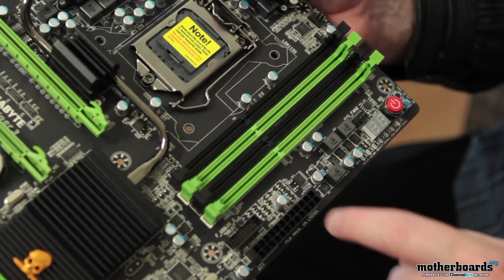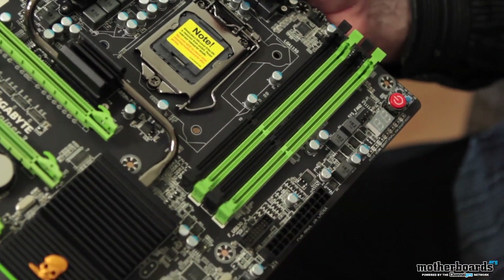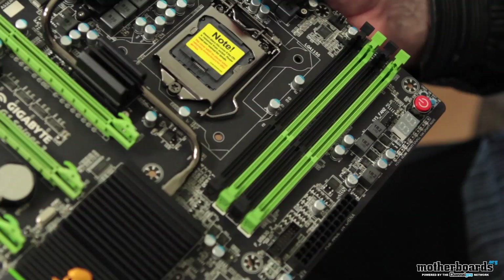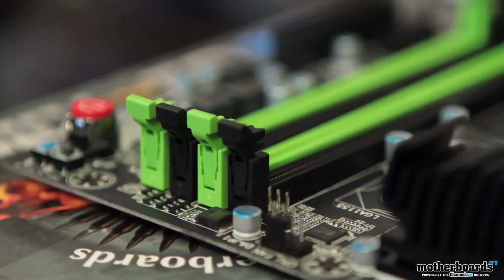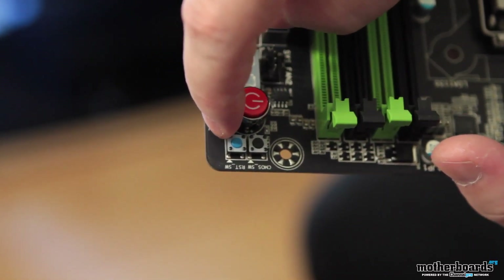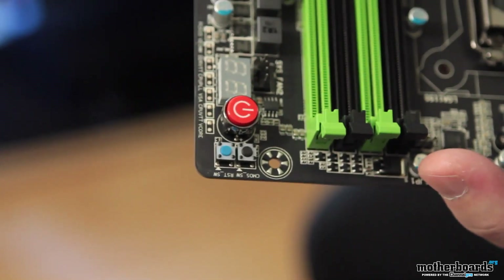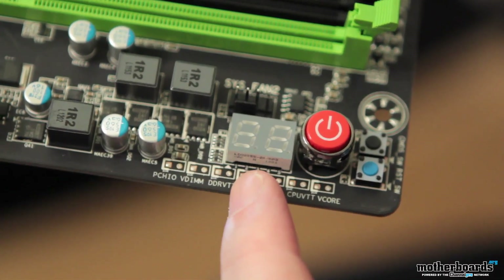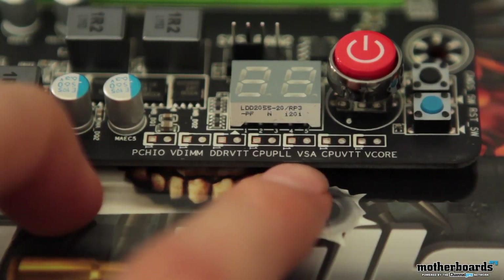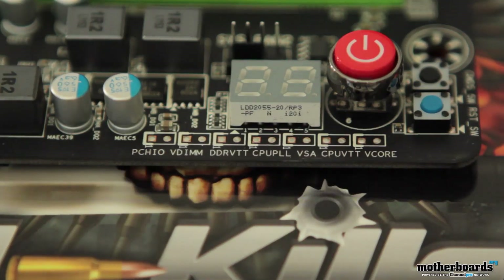The memory slots are color-coded green, black, green, black. This motherboard supports up to 32 gigabytes of DDR3 memory, though it says it only supports memory speeds up to 1600 MHz — quite slow compared to other boards on the market that support up to 2400 MHz and more. To the right of the memory, we have three smart buttons: the CMOS clear, the reset, and the start button. Right below that is a debug LED display that gives you error codes if there are any problems. Next to that are stencil marks on the board where you can hook up a voltage meter directly to read the different voltages.